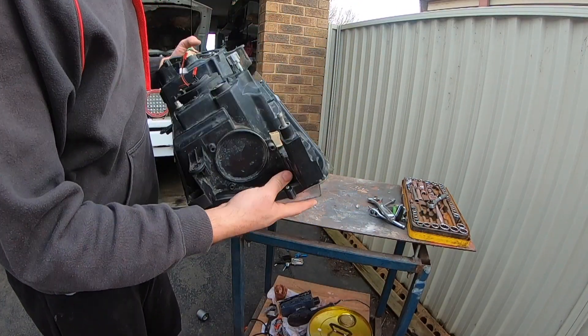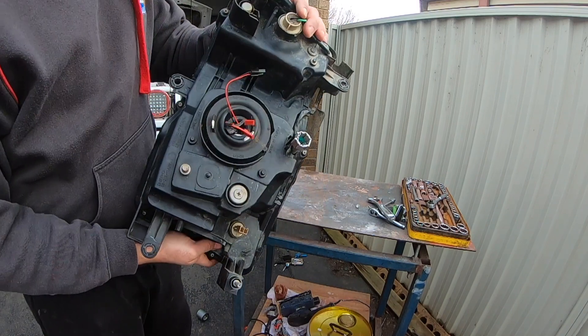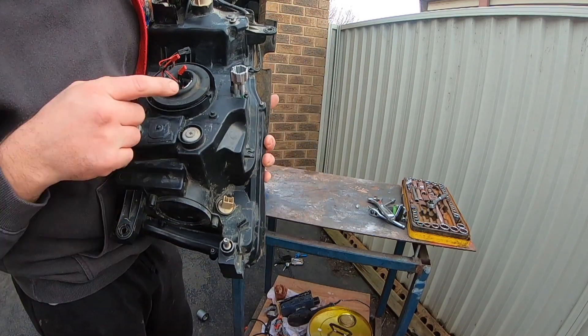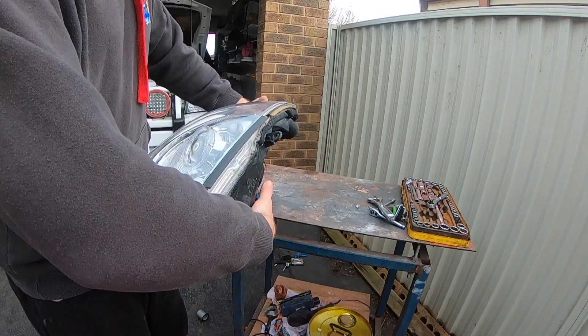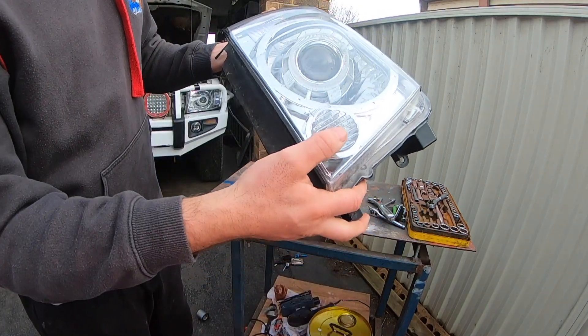There's the headlight out already. A couple of wires coming through the back. I've already removed the globe because the globe was gone in this one. And there's the existing angel eye that's inside.